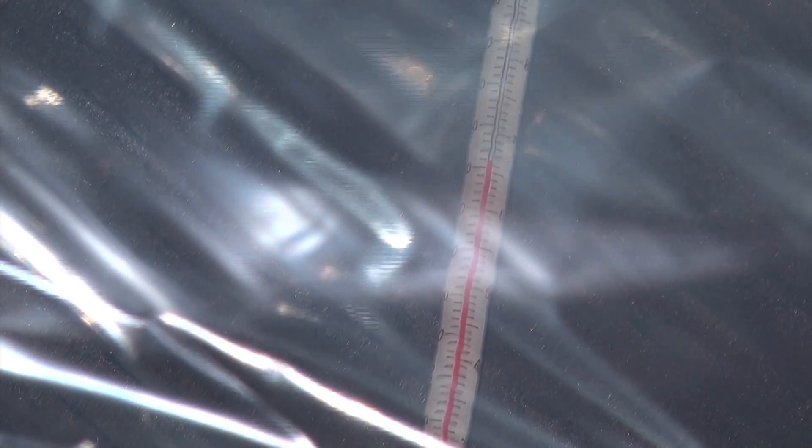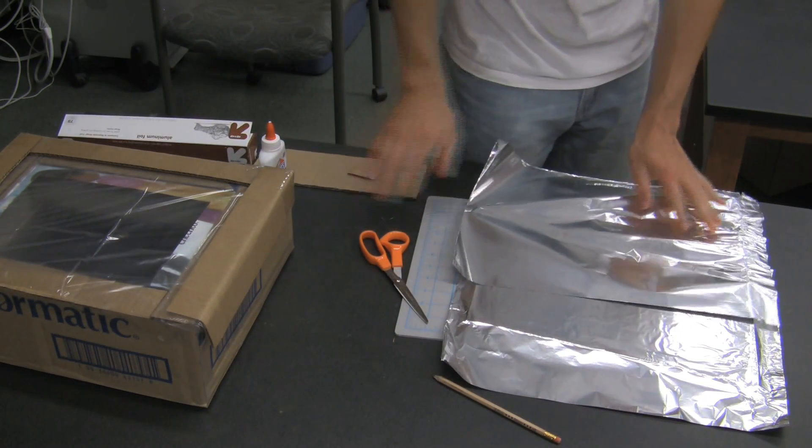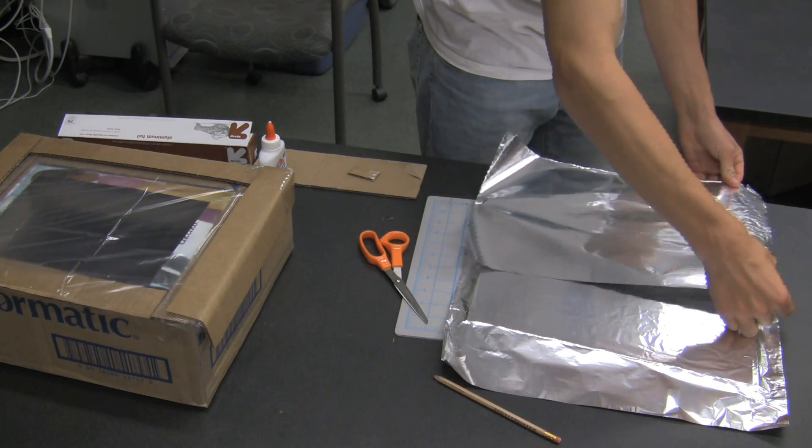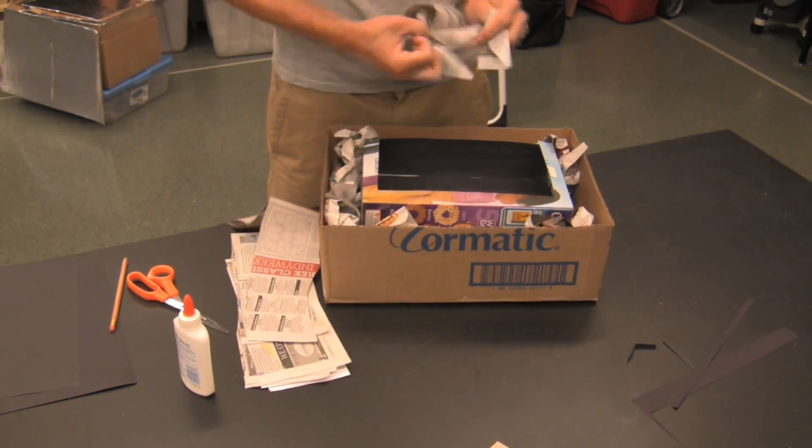At the end of the activity, ask each group to describe how their solar oven works and how it can be improved. They should identify which parts of their design aided in heating the oven and which parts kept the heat inside.